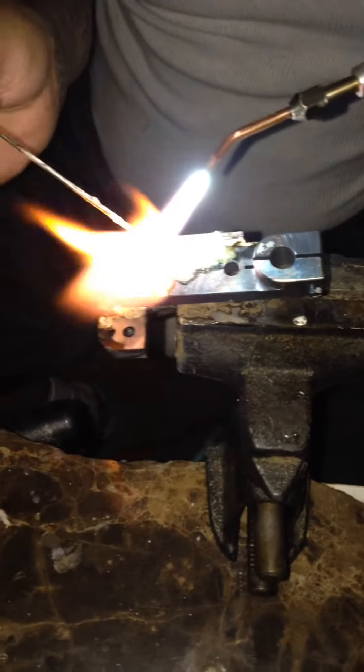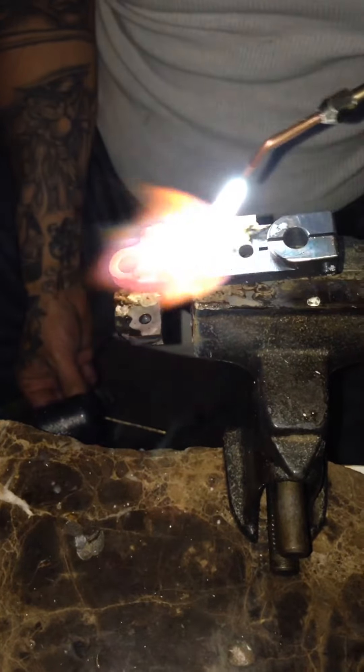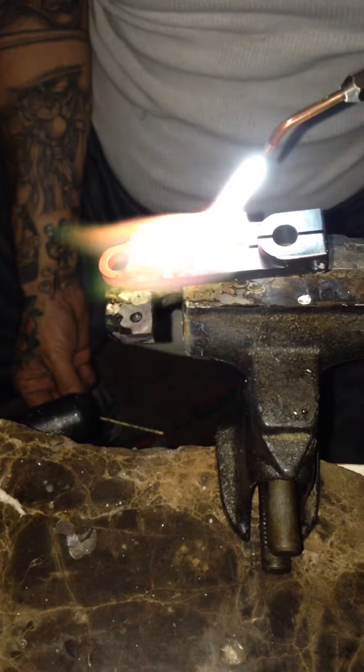A little bit more — that's it. That's a brazed side plate to the base, and that's how it's done. Thanks for watching, guys.